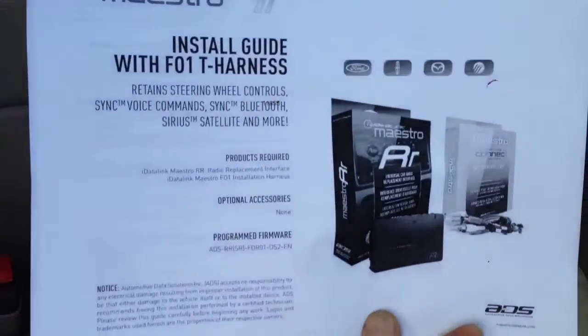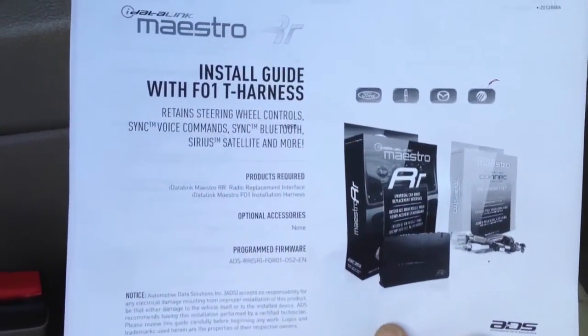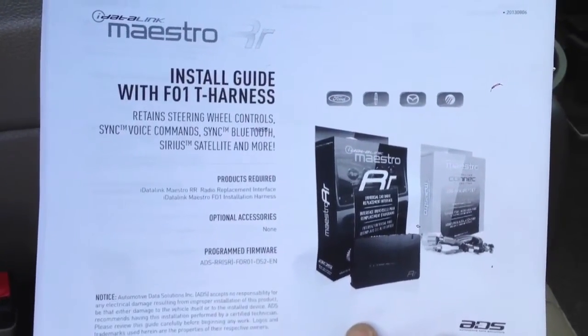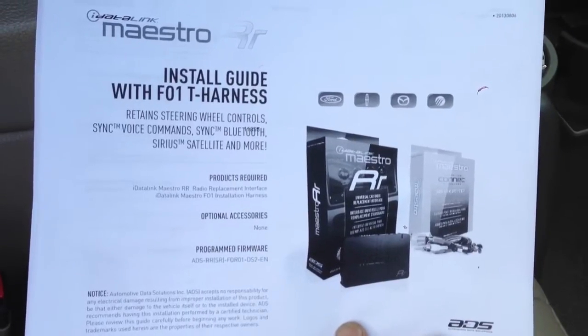Basically this gives us all your parking brake, your OBD2 gauges, allows us to keep the Sirius satellite radio, the SYNC Bluetooth, the SYNC voice commands — all that neat stuff.